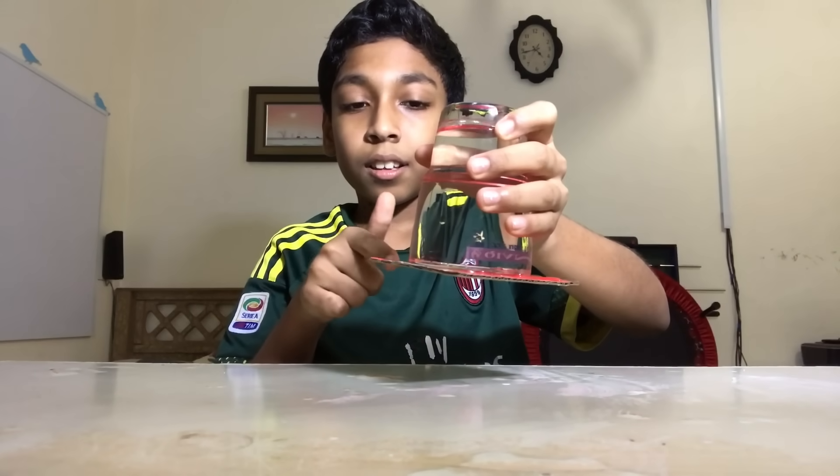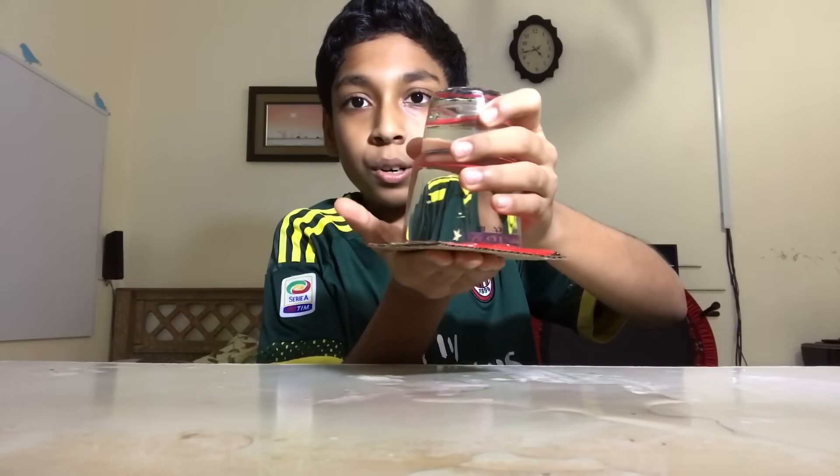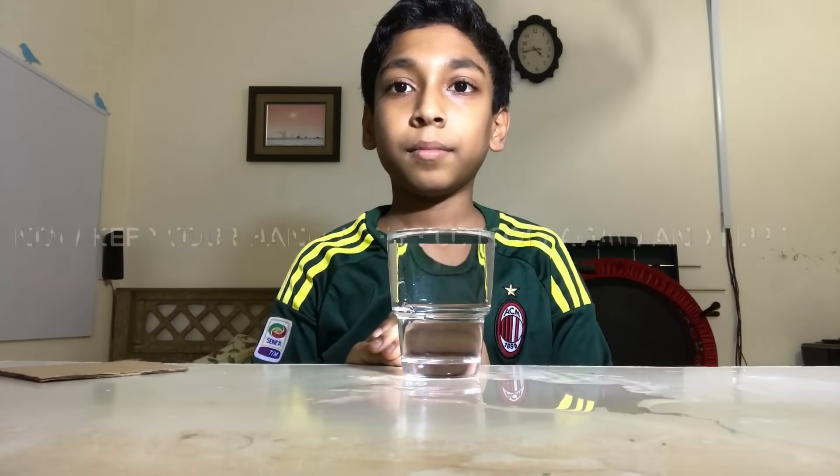See — the cardboard is staying there, and if I pull it all the water will be gone. I don't want to do this. Put it back and you will be fine. Those are all the experiments for today.